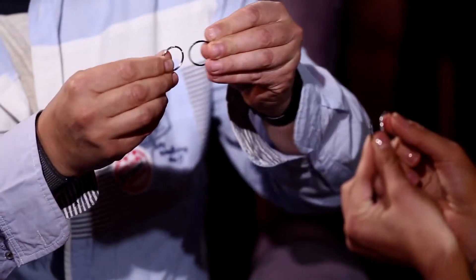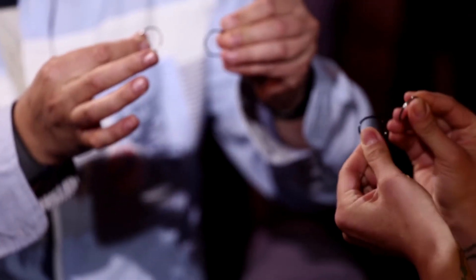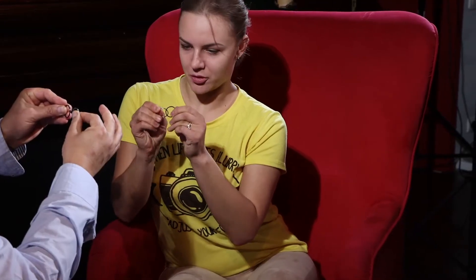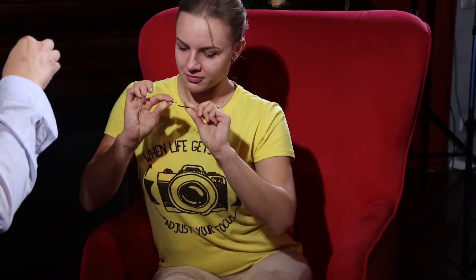Okay, so let's just try to link them, to connect them. Is it possible? What do you think? Just connect like a magician. No? No.